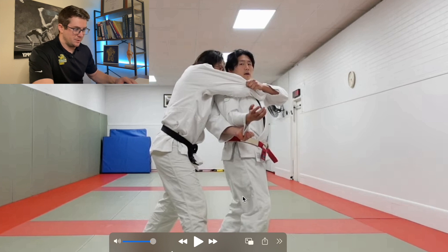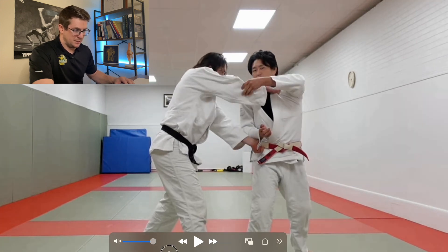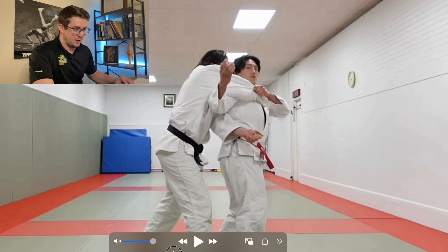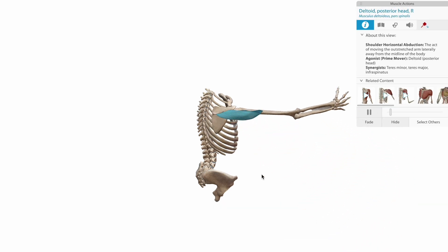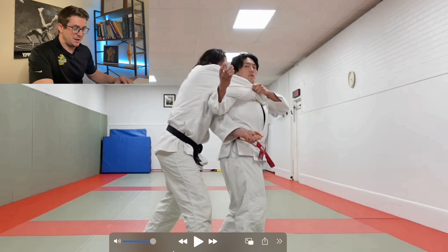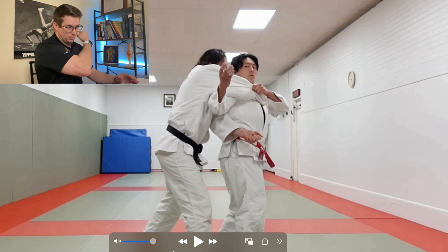We're going to start from the upper body and move down into the lower body. As he's setting up the throw, he's got a grip with his left hand and he's holding it close to his chest. The action really happening here to keep his opponent close to his back is horizontal abduction at the shoulder and extension at the shoulder, which is done by the posterior delt, some of the scapular muscles, and the lat for shoulder extension.